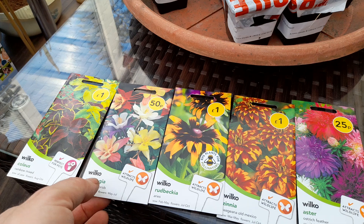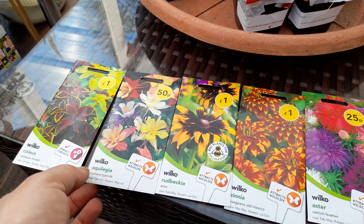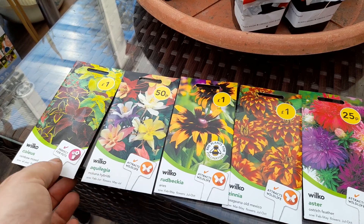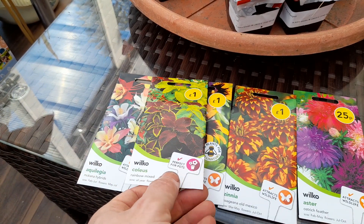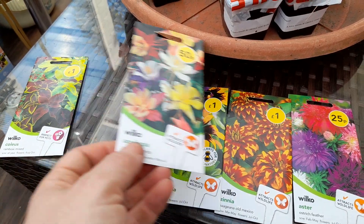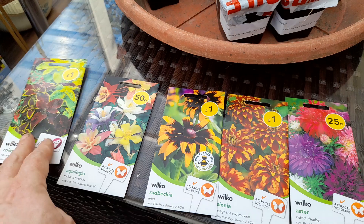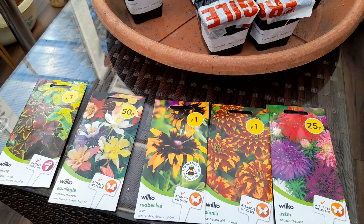These are all from Wilkinson's. At the time I bought these, which was last week, I believe they were doing three for two, so I bought the expensive ones — the pound ones — all together, so I got one free. I also bought some cheaper ones and got one of those free too.